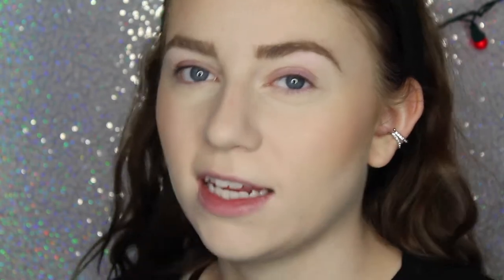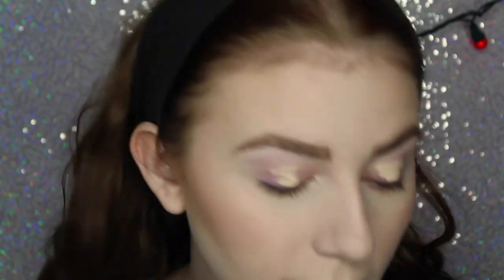Moving on to the eyes, I'm going to use my Urban Decay Primer Potion in the shade Eden to prime my eyes. I feel like I've used this in every video. It's a good primer and I like that it's yellow-based — it's just good.